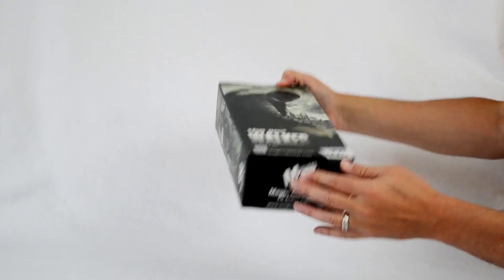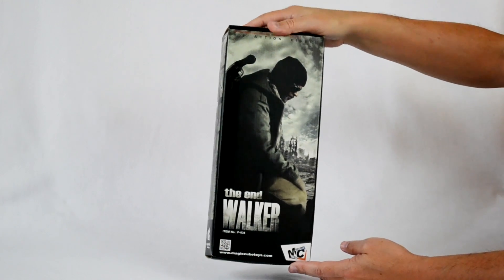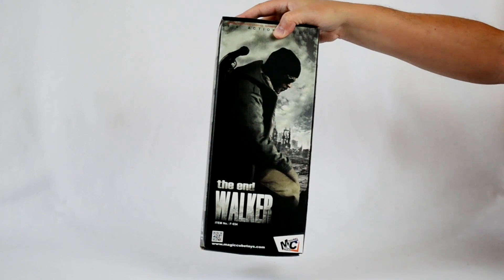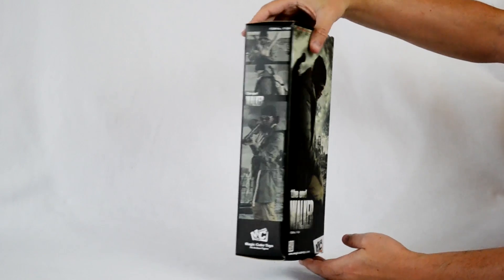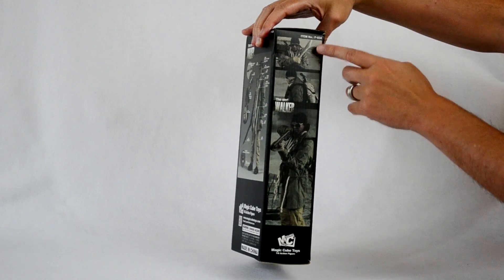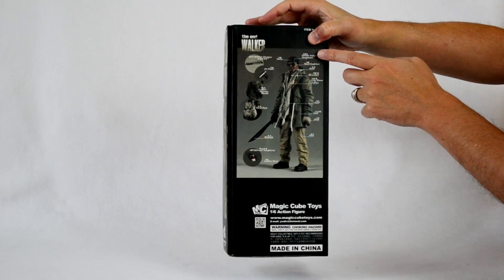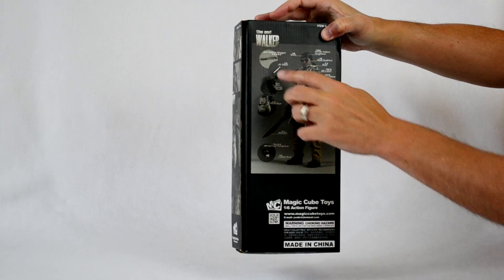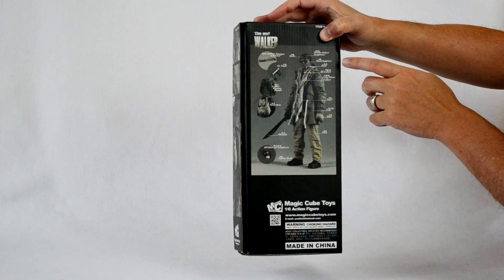I really like the artwork — it's kind of a smaller box for a 1/6 scale action figure; usually figures come in a box maybe two or even three times the size. I really like the artwork on the cover — very cinematic. It resembles the movie Book of Eli starring Denzel Washington. The sides show more action shots: he's got a shotgun, the machete. On the back we have a full view of everything it comes with — the backpack, 45 pistol, shotgun, sunglasses.